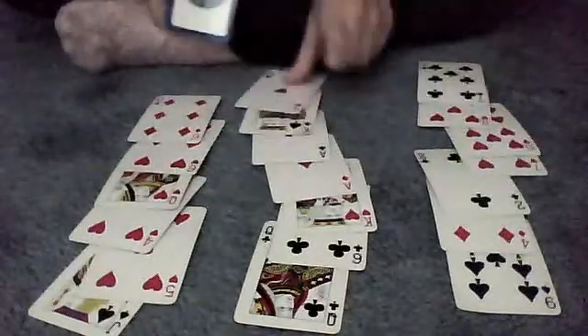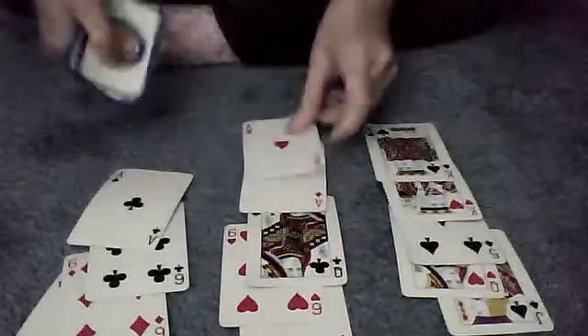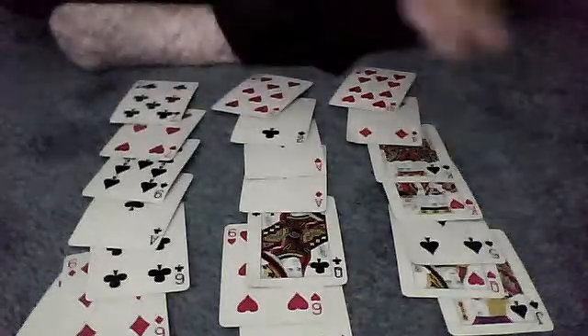You're going to ask them the same question: pile A, B, or C? In this case, the Ace of Diamonds is in pile B, so you're going to do pile A, B, and C. And then you're going to do this trick one more time — again, A, B, or C.